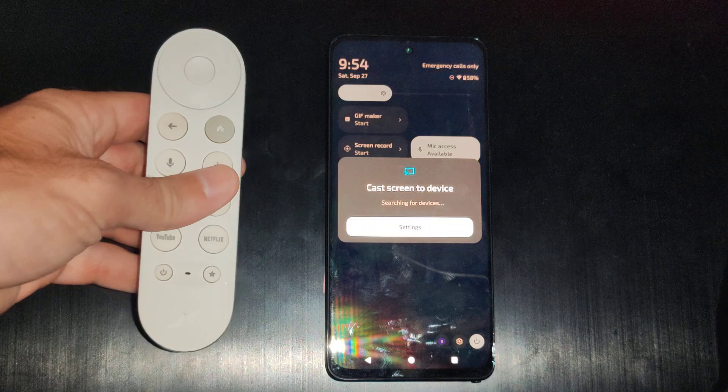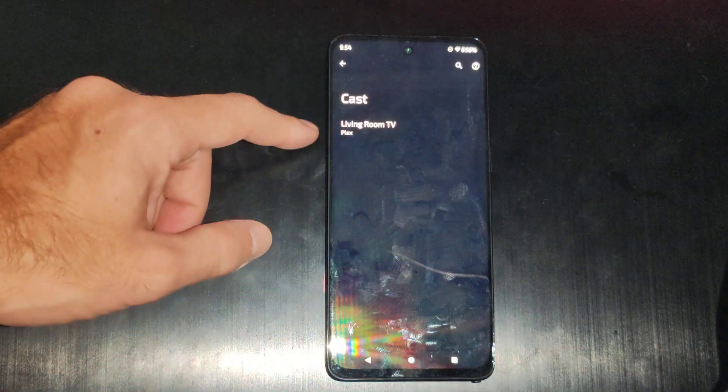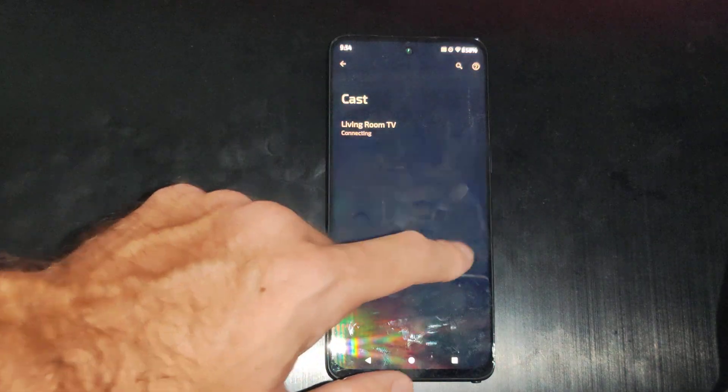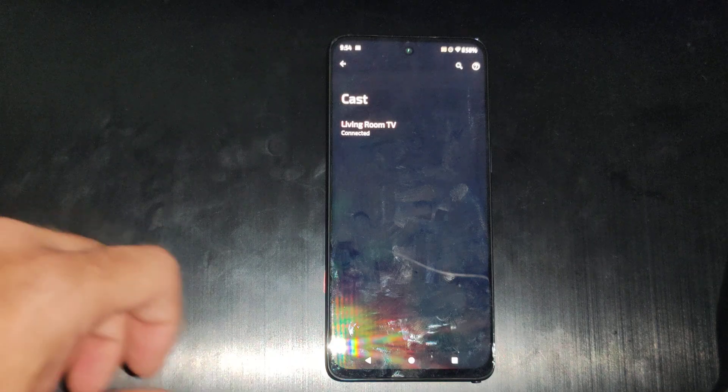I have a Google TV so we can just turn it on. It looks like I've got a living room TV. I'll try connecting to this and start now — and it looks like it's coming up on my TV.